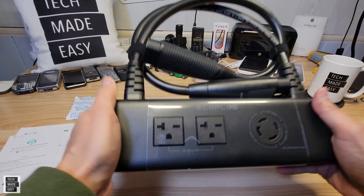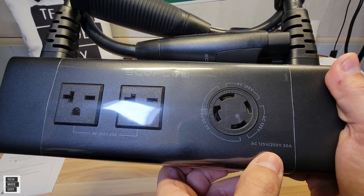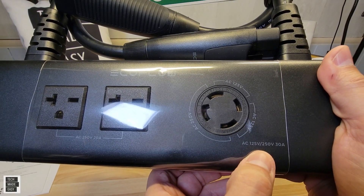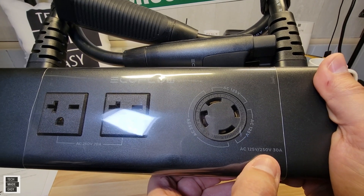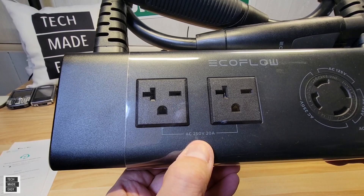And these things state 250 volts — 125 volt to 250 volt AC, or up to 250 volts.